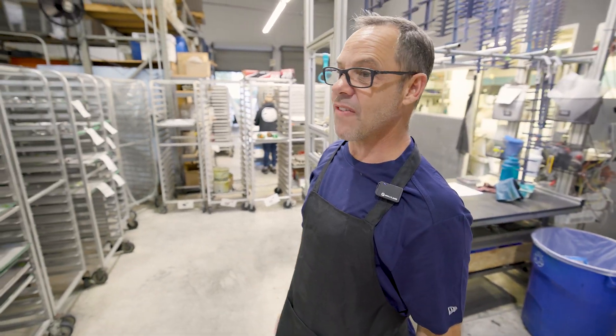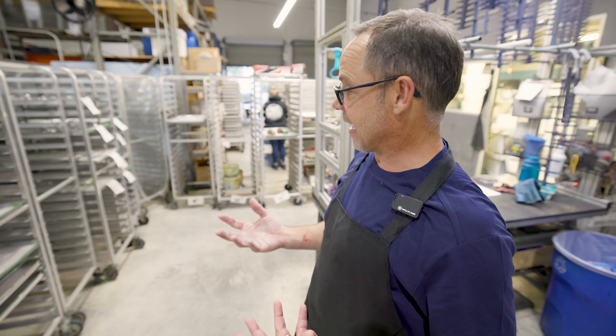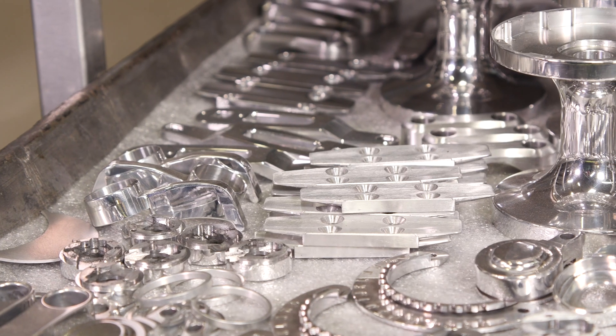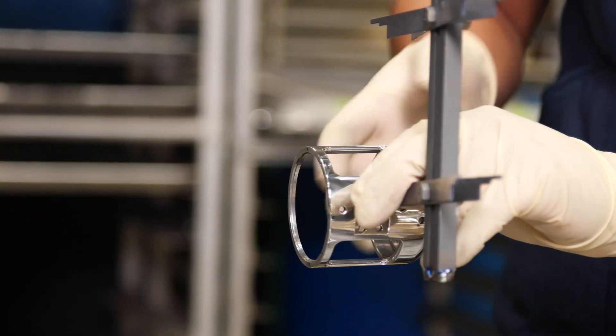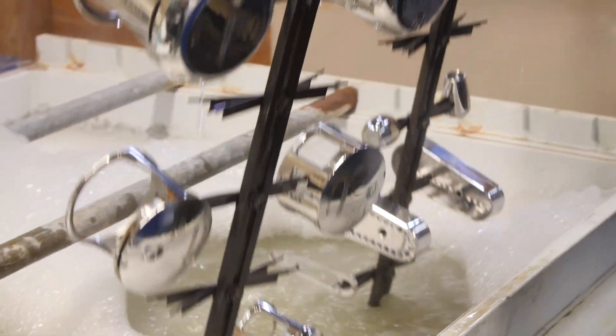This is the anodizing and polishing department. Everything that comes back here from production that's aluminum gets polished. You can see some stuff over here that's been polished, and then it gets anodized. We do it all in-house, which is very unique — there's not really a lot of companies that have their own anodizing facility in-house.